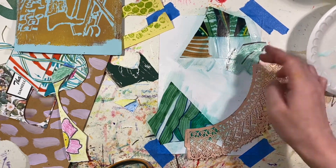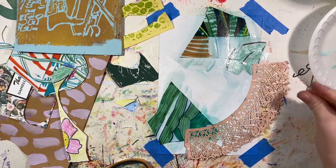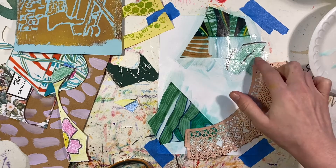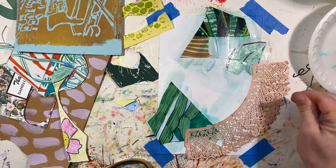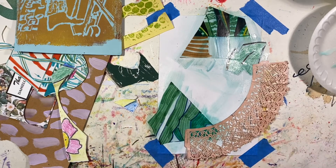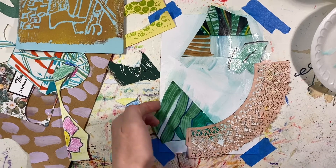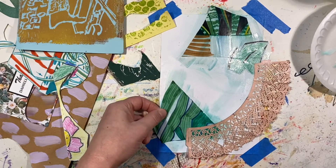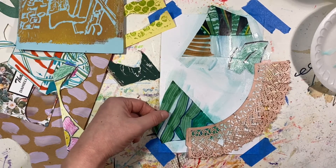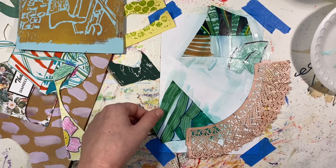Sometimes when material gets wet, it sort of wrinkles up, and sometimes I like to let it wrinkle and let it do its thing, but sometimes I'll have to go back as it's drying and just sort of keep an eye on it. It's going to rip — that's okay. Push it down.